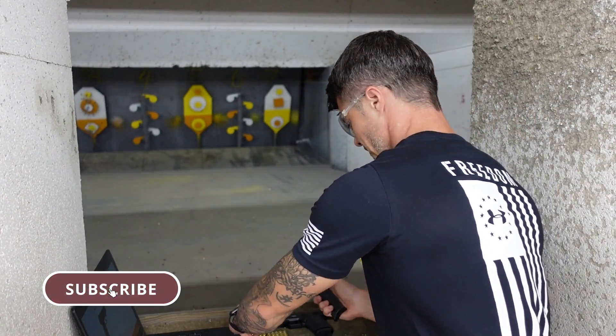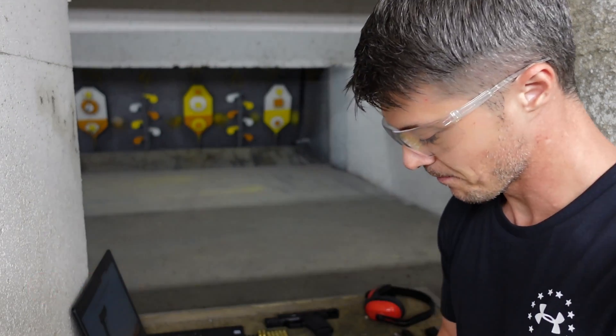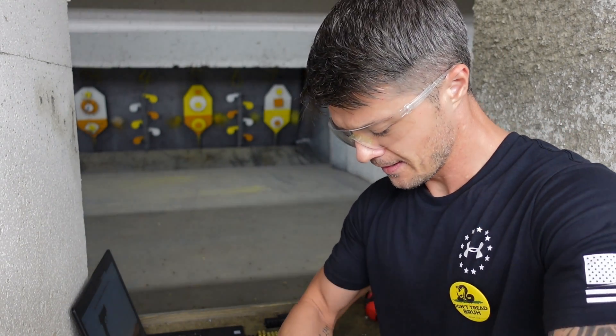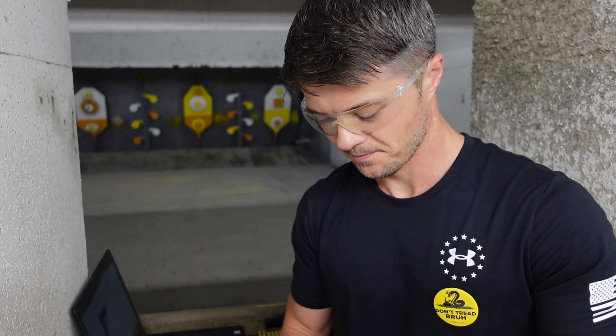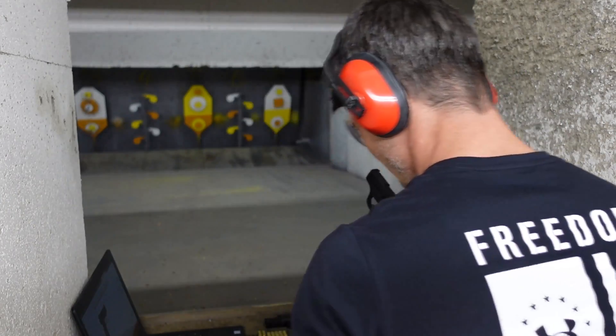What that gives you is better recoil management, but at the same time for people who prefer lighter, smoother slides, it is a little bit of a problem. Not a problem for me, but let's see how a small gun like this with only a 3.1-inch barrel can handle the 9mm.